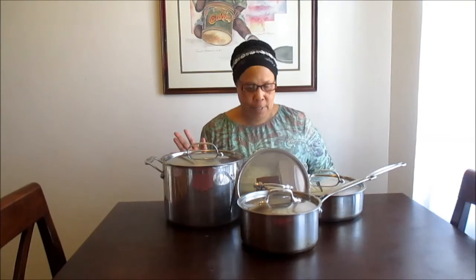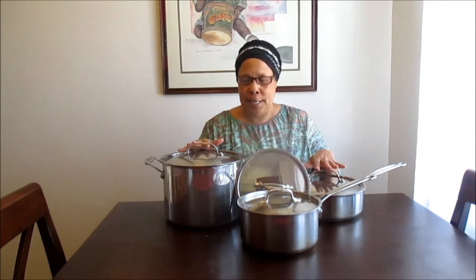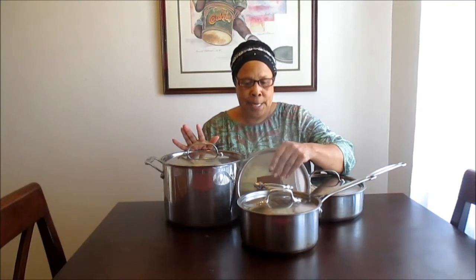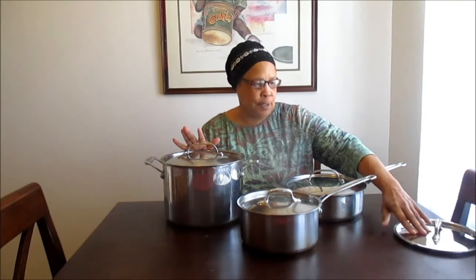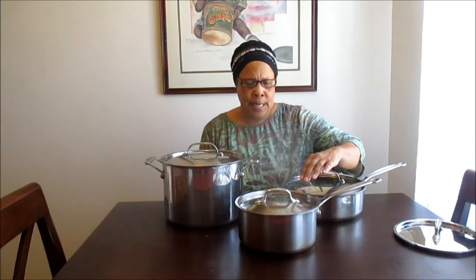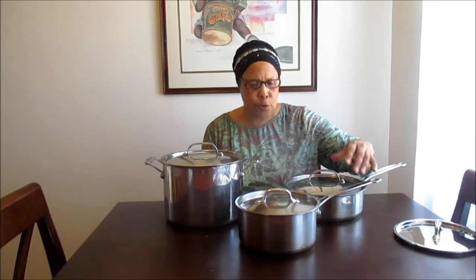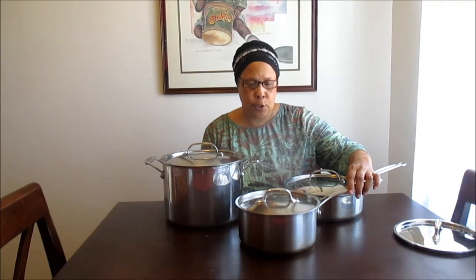We're going to go over some of the pots and pans I have right here, which would be standard in most kitchens. Let's start with the saucepan. We use this for a variety of things — we heat up frozen vegetables, canned vegetables, we boil water, we fix soup. The saucepan is really essential in the kitchen because there are so many things you can do with it.